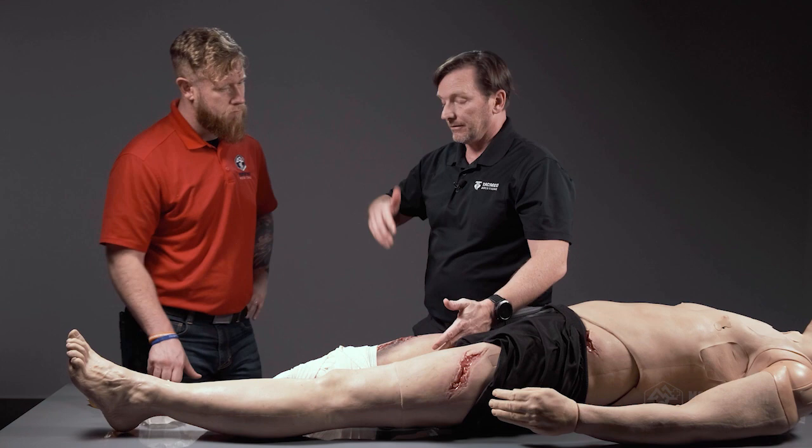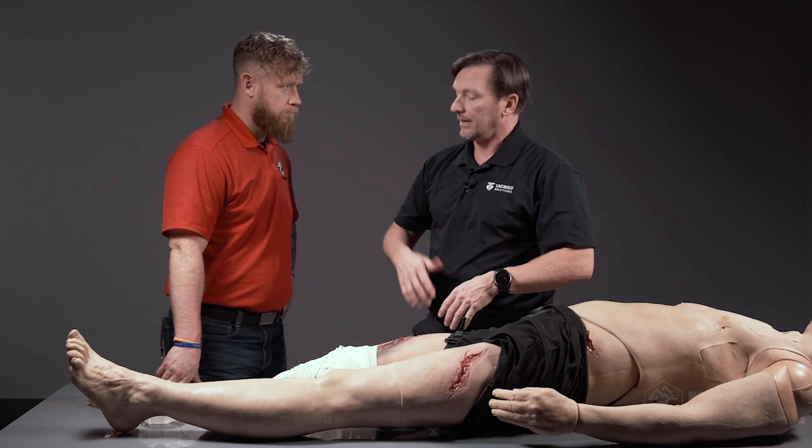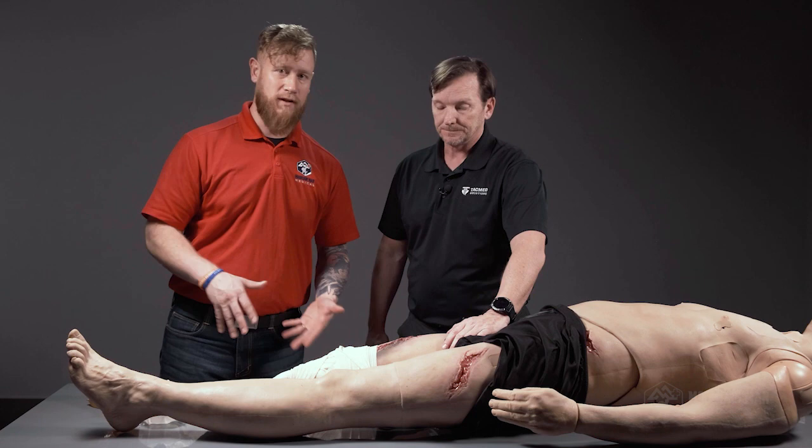When it comes to extremity trauma: tourniquets stop the bleeding, cover all the other wounds after completing your MARCH assessment, and get the patient moved out to definitive care.